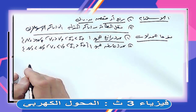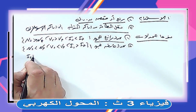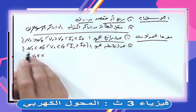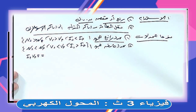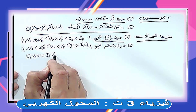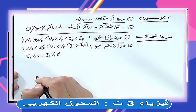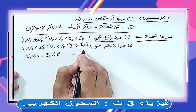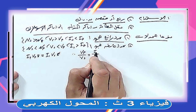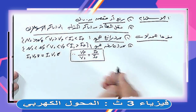العلاقة بين الجهد والتيار عكسية في المحول. من حفظ الطاقة في المحول المثالي: طاقة الابتدائي = طاقة الثانوي. IP × VP × t = IS × VS × t، فالزمن يُشطب، يبقى VP/VS = IS/IP. ده بيثبت إن المحول الرافع للجهد خافض للتيار والعكس صحيح.